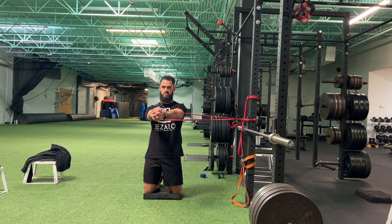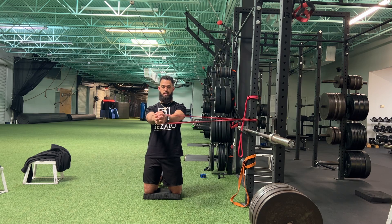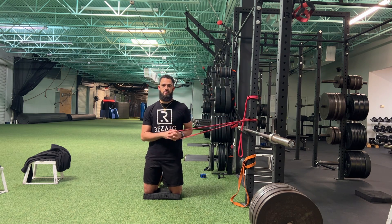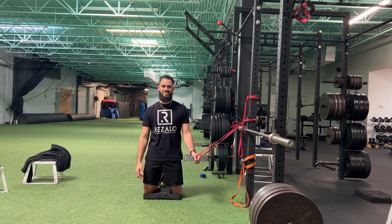Hold that position a few seconds, come back in, really making sure it's not pulling you or you're not trying to pull into it. Hold it there, really resist that. Make sure you do both sides — you'll face one direction, same setup, then face the opposite direction to target the other side. Give it a shot.